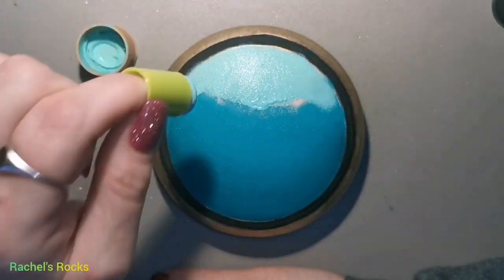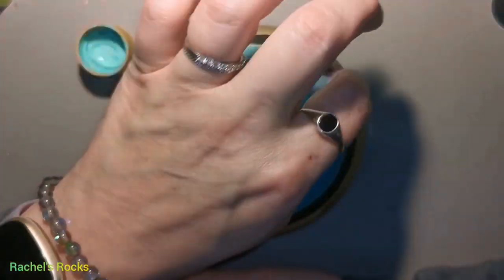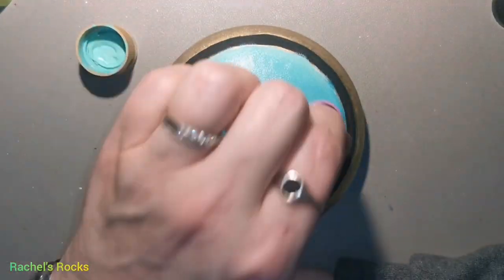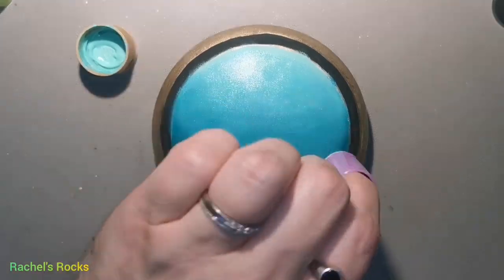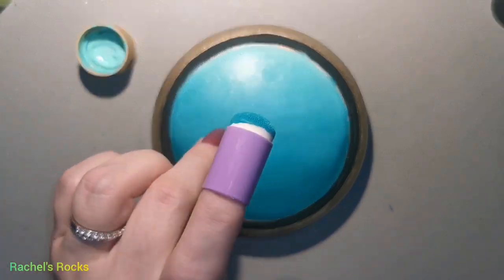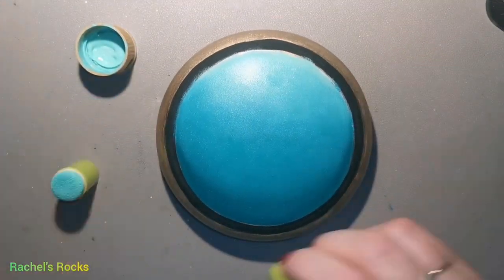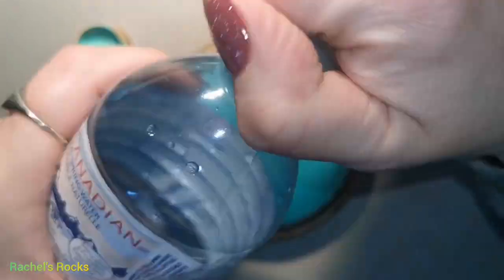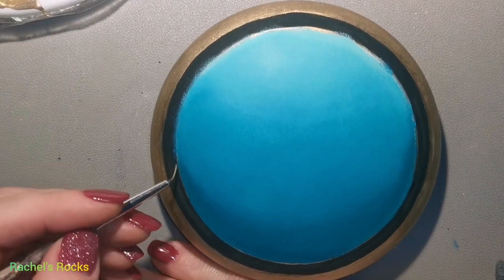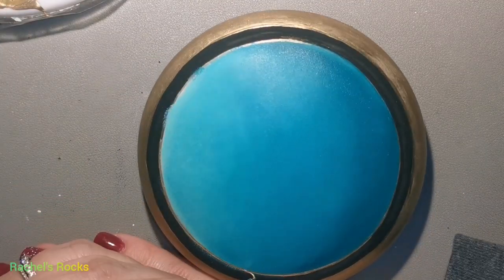I'm using a different sponge for each color of blue — don't mix them up because it just makes a mess of things. Use each sponge individually in each color; it just makes things less messy. Blend it until you think it looks okay, but try to do it while the paint's still wet — that's tip number two: blend while the paint is wet. I have a little bottle of water with a little bit of water in it. I throw my sponges in there, put the lid on, shake them up so that the paint doesn't dry on them. I'll rinse them out with soap and water later.